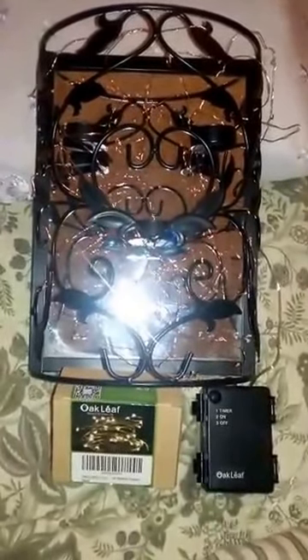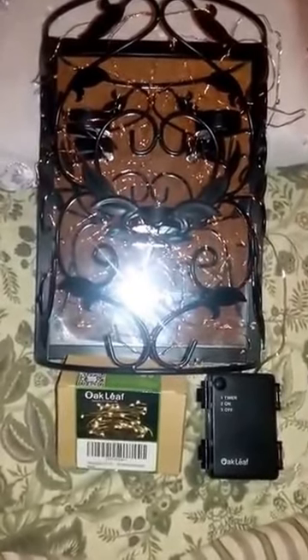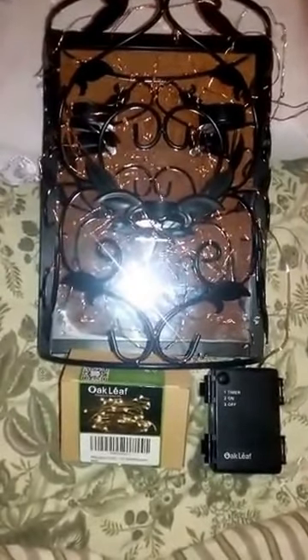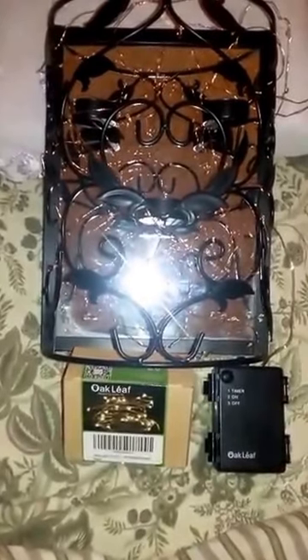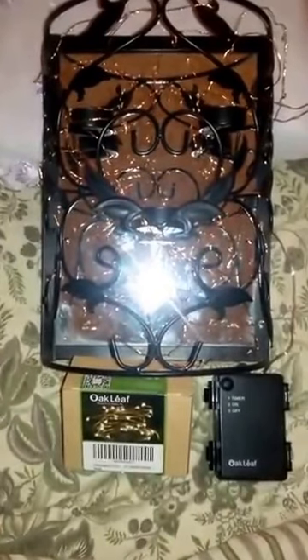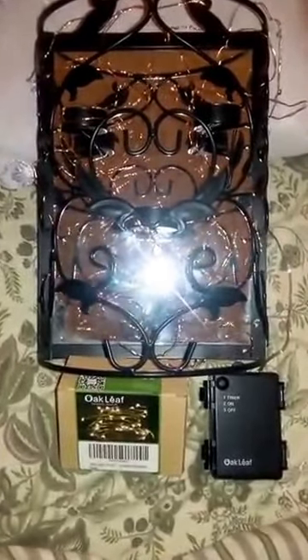Hi everyone, it's Joanna. I'm going to bring you another review for LED string lights made by Oak Leaf. They're 120 LED and you can use them outdoors or indoors. As you can see, I've set this up indoors on one of my little mirror pieces to give it some light and see if it looks cool — and it does.